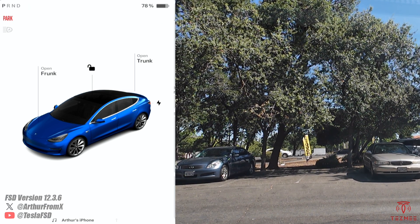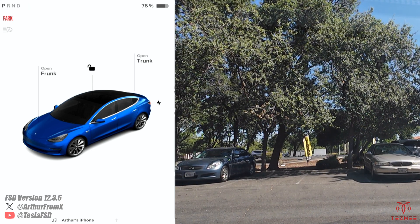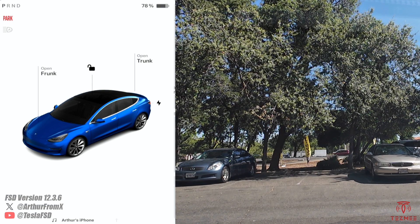Pretty quick and pretty perfect though. Great job.